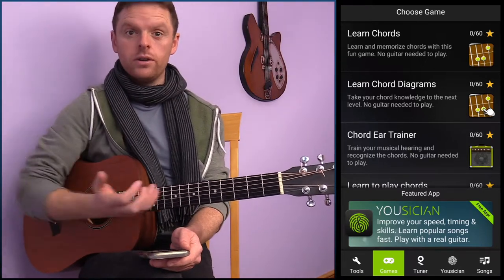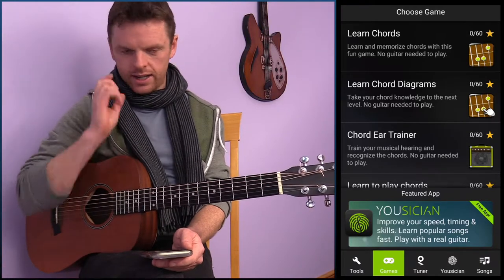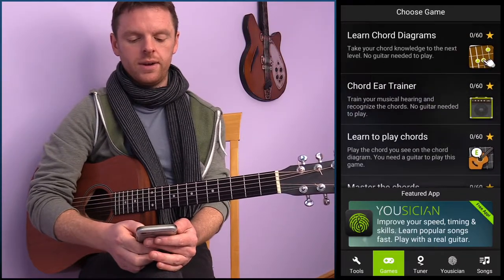That was all to do with learning how chord diagrams look and being responsive to them. Where that comes in really handy is if you have a book or you're on Ultimate Guitar — you can suddenly go, 'All right, that's how that looks, I got it.' You'd be far quicker connecting it up. The next one is 'Learn to Play Chords'.